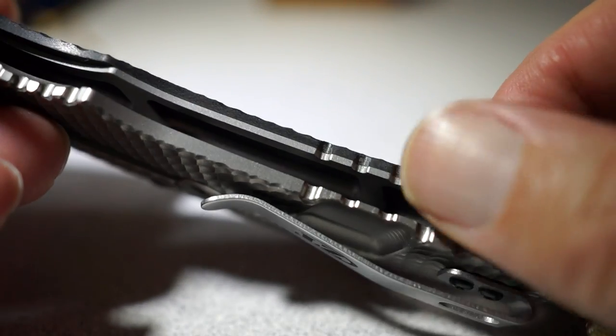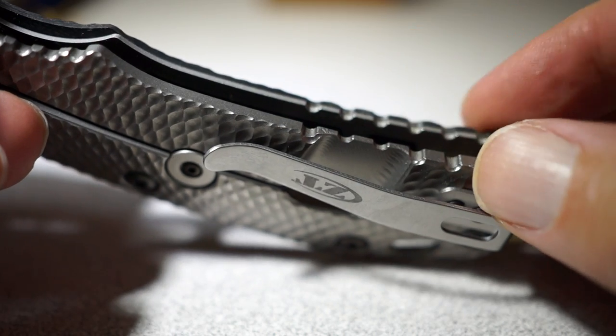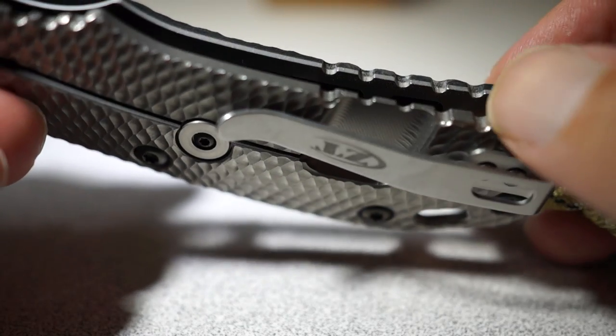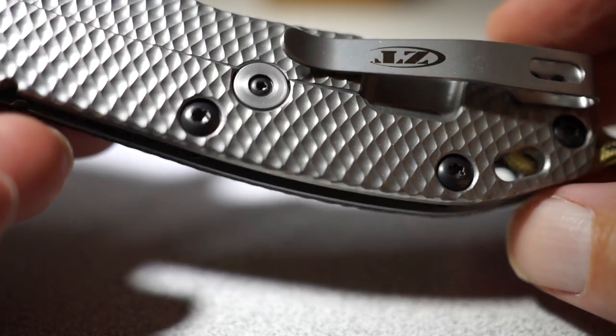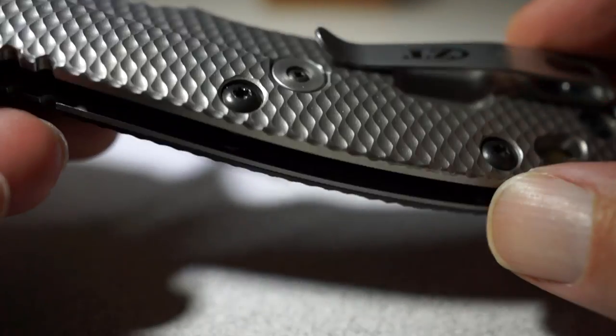I did the same thing down here on the back — did the same thing. Not a whole lot, just a little bit of smoothing on the corners. You can't even really see it with the naked eye — you feel it with your fingers — just kind of smooth it out a little bit here and there and get it to your liking.